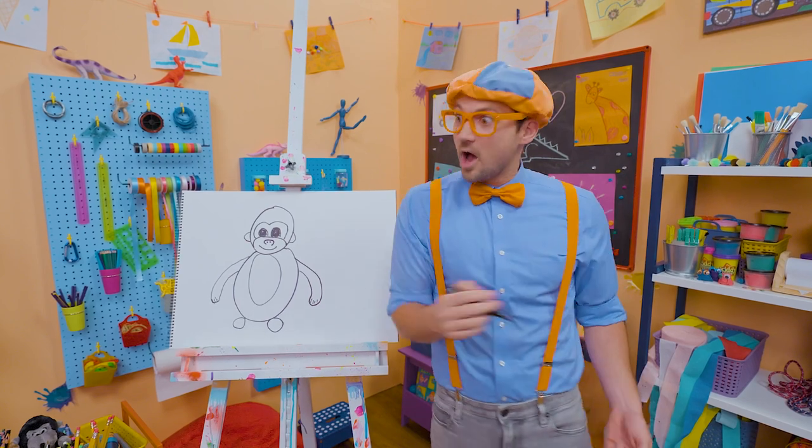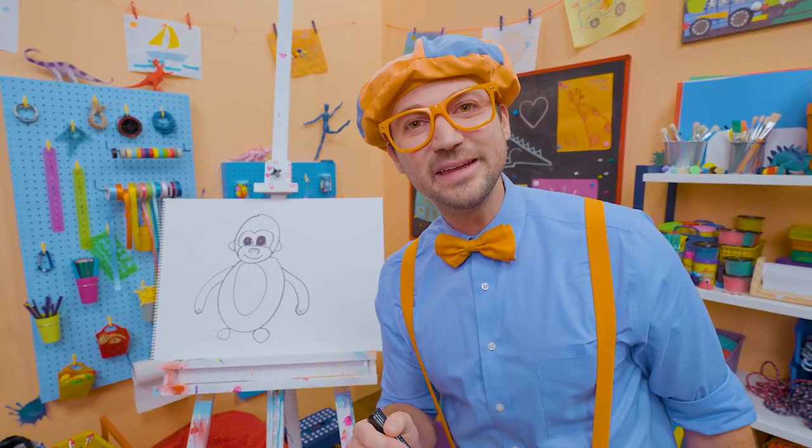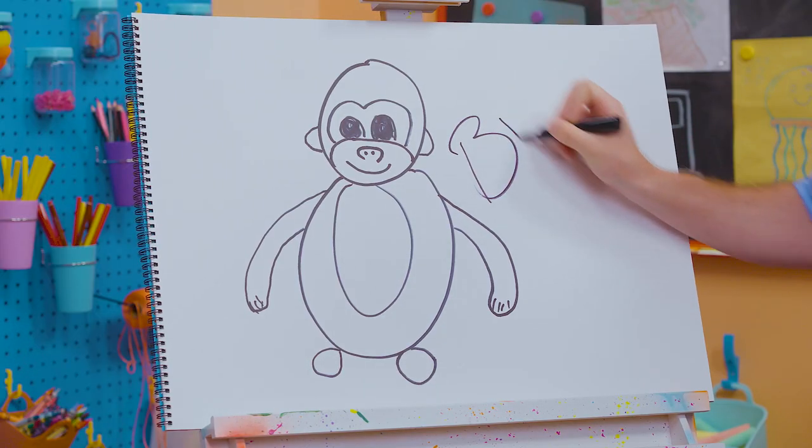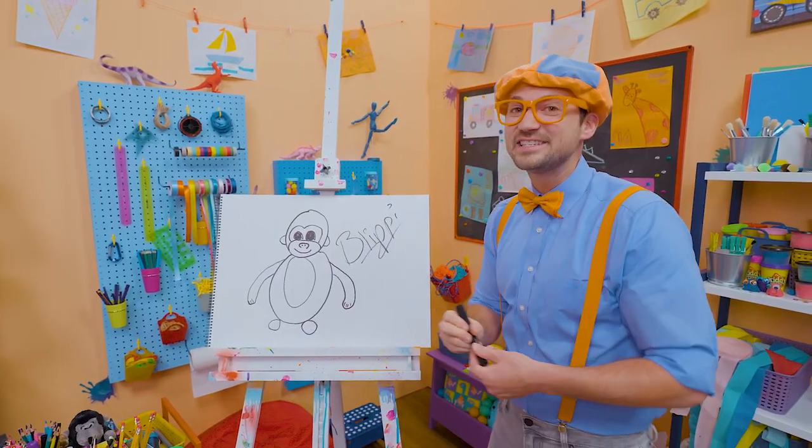If you want to draw more with me, all you have to do is search for my name. Will you spell my name with me? Ready? B-L-I-P-P-I. Blippi! Alright, see you again. Bye-bye!